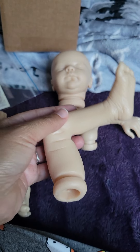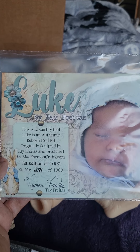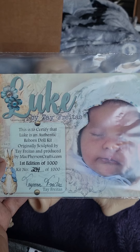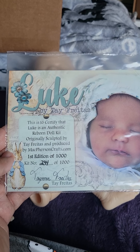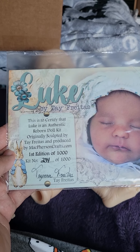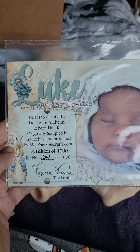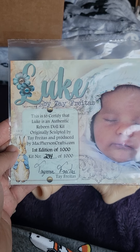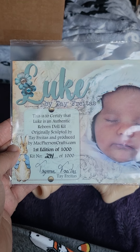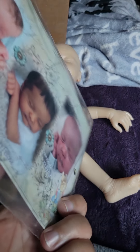His name is Luke and he's by Taye Frantas. He is the first edition of a thousand — kit number 234 of a thousand. This certificate states: this is to certify that Luke is an authentic reborn doll kit originally sculpted by Taye Frantas and produced by McPhersonCraft.com. And here are some other pictures of him — photo types.